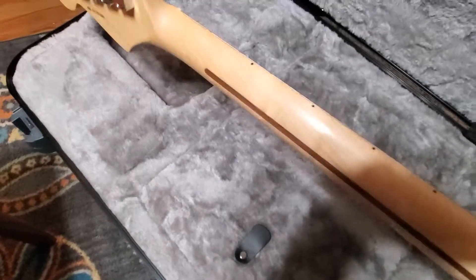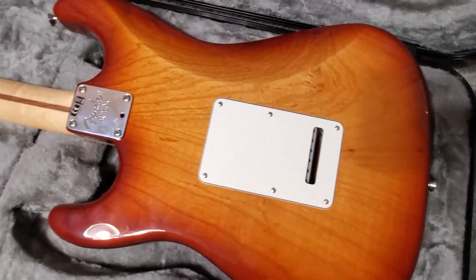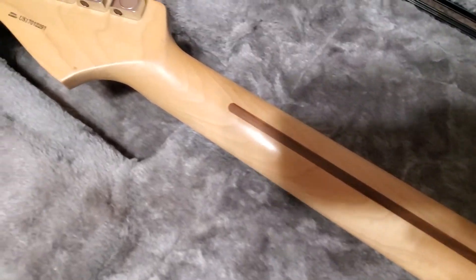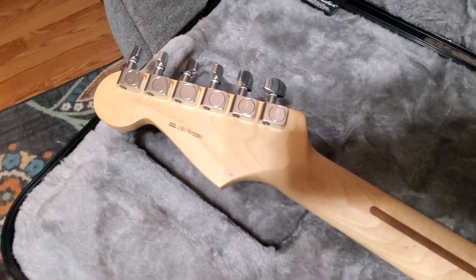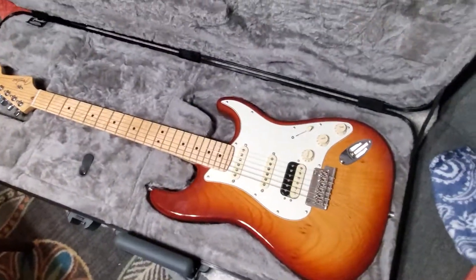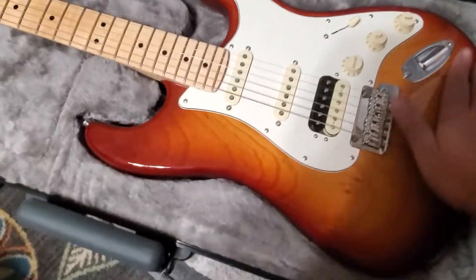Let's turn it over. Those tuners will be gone — I'm going to put locking tuners on it. But other than that, I'm not doing anything to this. That thing is beautiful.